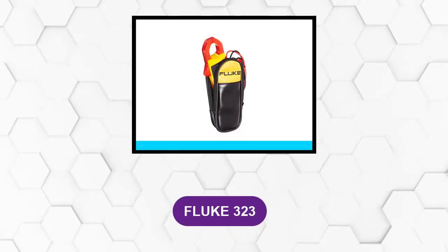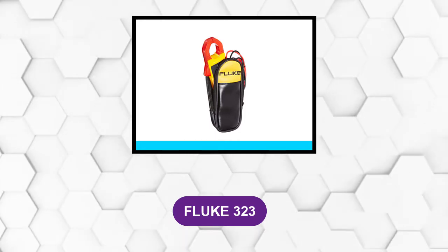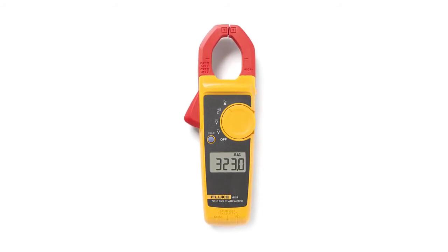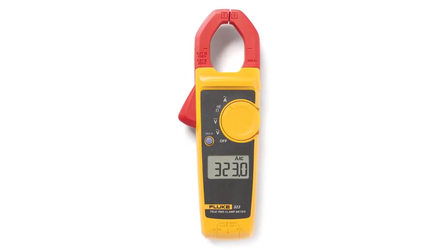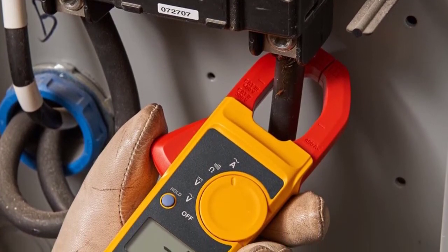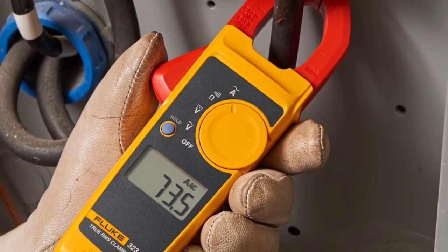At Number 4: the Fluke 323. This multimeter is everything you need. You will find low input impedance for anti-ghost readings along with a standard 3-year warranty. This multimeter is CAT III rated to 600V, but it is also CAT IV rated to 300V. When you are working on direct equipment and need proper readouts at all times, this multimeter should be in your tool belt. With this clamp meter, you can even test conductors without touching through the jaw openings and have audible tones for continuity testing.